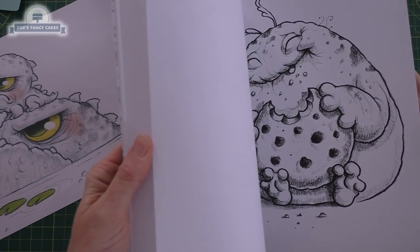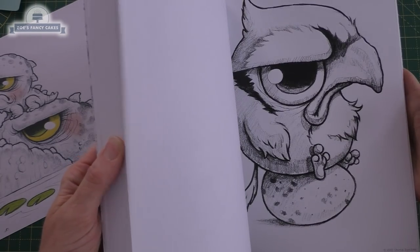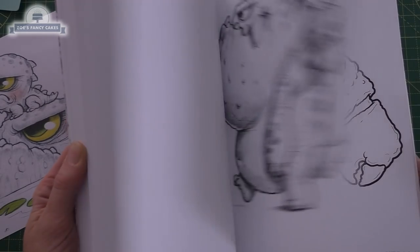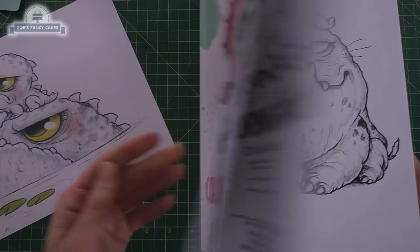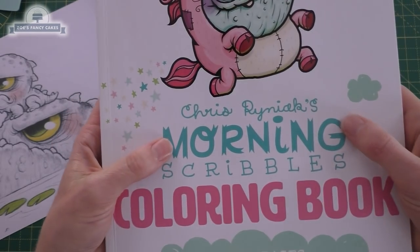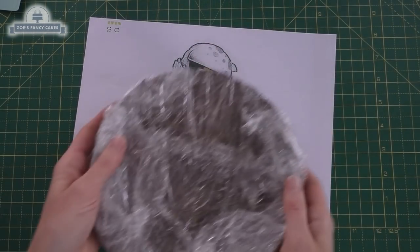Although the one I actually chose isn't in the coloring book, they are all really cute little characters in there should you fancy getting one of those books. I'll put a link below my video so you can find where I got it from. This one I actually found on his Instagram page, so I printed off a picture roughly to the size I wanted.